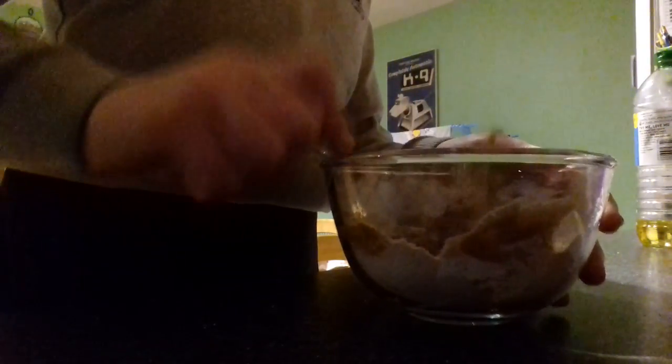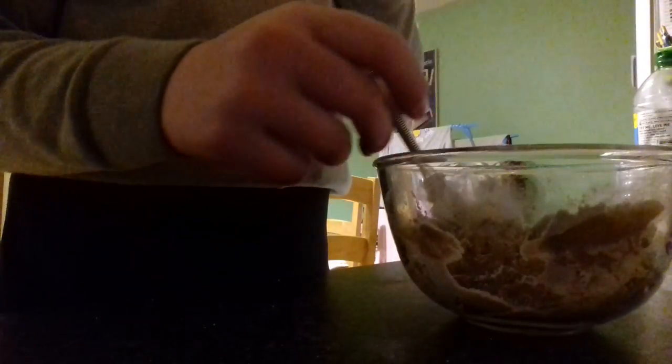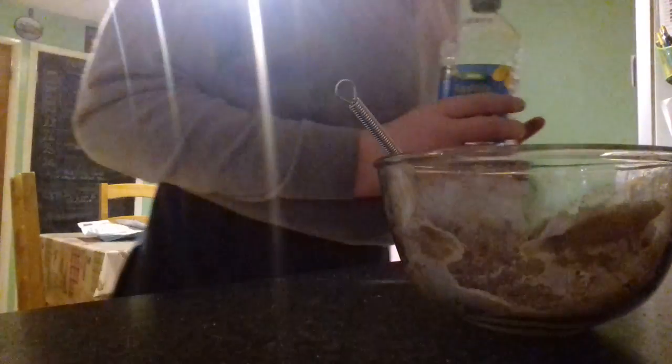Make sure the egg is mixed in well. It starts to come together as like a chocolatey paste. Make sure you do not eat this raw. So you need 3 tablespoons of vegetable oil — 1, 2, 3.